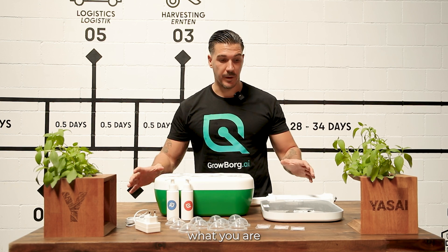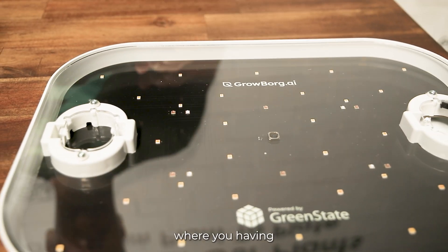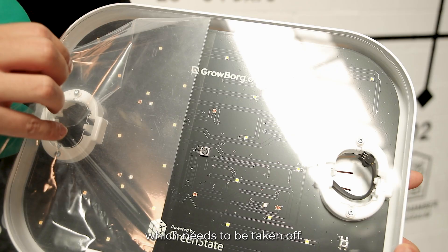In this video, we're going to show you what you're getting with a Growborg and, most importantly, how to use it. This is the top where you have the motherboard, and on the top there is a small plexiglass layer and a foil layer which needs to be taken off.